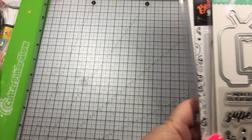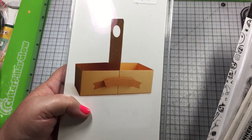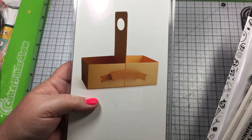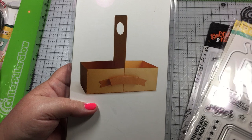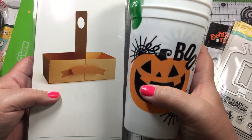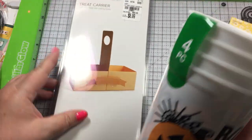Then I went to Tuesday Morning — our Tuesday Morning's been terrible, hardly anything — but I finally found this treat carrier. I did pick up these at the 99 cent store for my swaps, and I thought I could put two in there and put some of the embellishments in there — wouldn't that be cute?